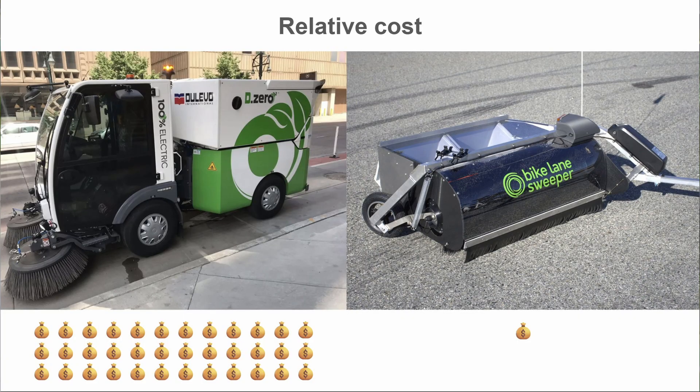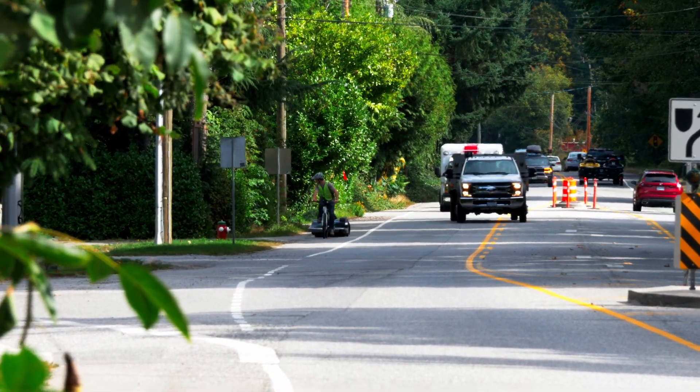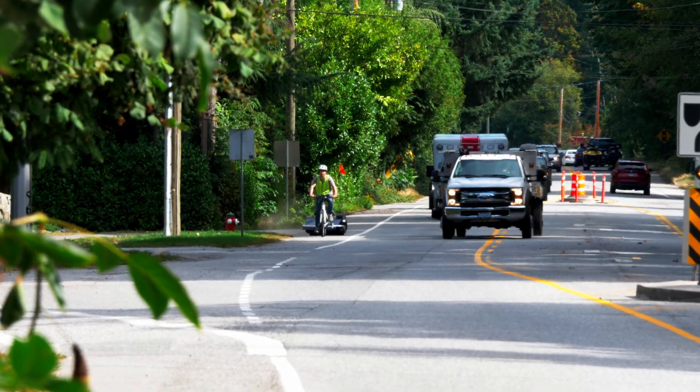Some cities are hesitant to purchase something that costs $200,000 off the bat, so we're showing them that this is a good option. And they can't say they don't know how to do it anymore, because if a little bike coalition can figure out how to sweep it, then their very well-equipped team can too.